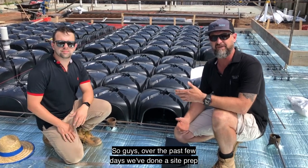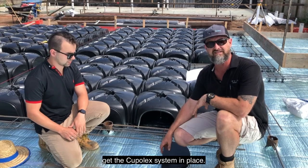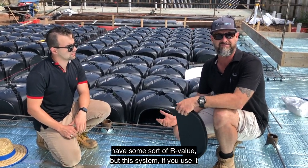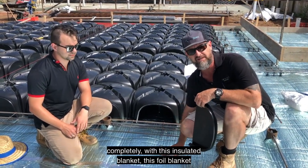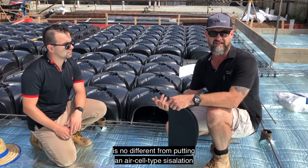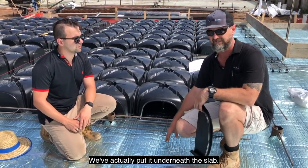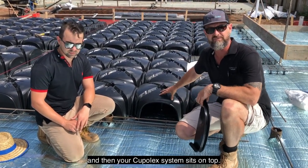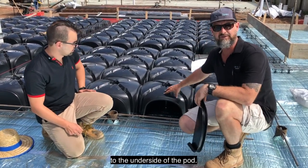Over the past two days we've done our site prep and our boxing. This morning we're starting to get the Cupolex system in place. A big part of getting the R value — all slabs have some sort of R value, but this system, if you use it completely with this insulated blanket — this foil blanket is no different to putting an air cell type insulation around the external walls of your house, except we've put it underneath the slab. It's four millimetres thick with an air cell in it, and then your Cupolex system sits on top. You can see there's a huge air gap from the blanket to the underside of the pod.